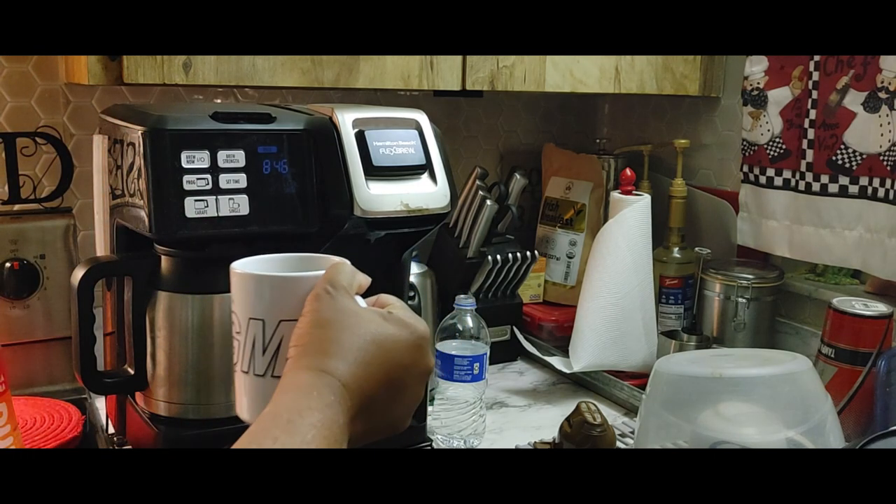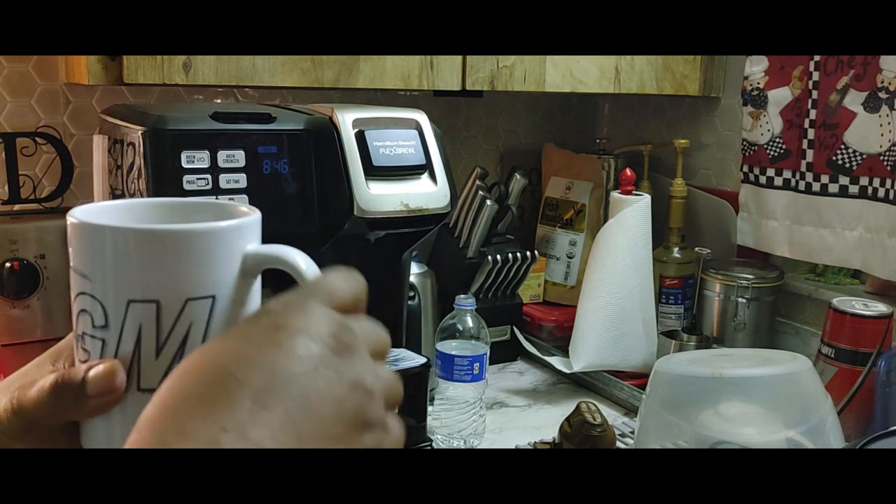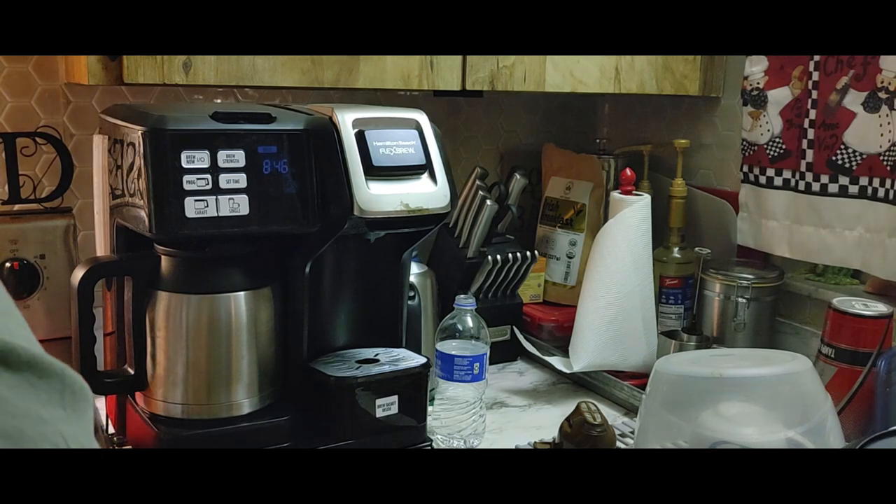I'm using another cup because I hadn't broken off the handle on this one.